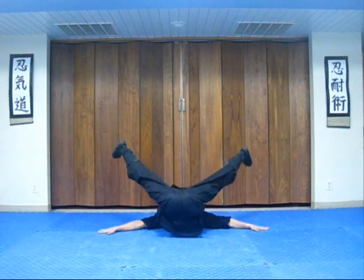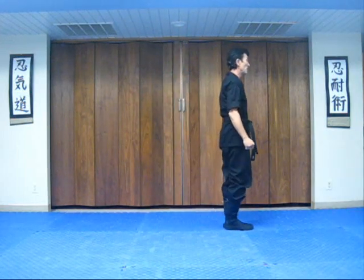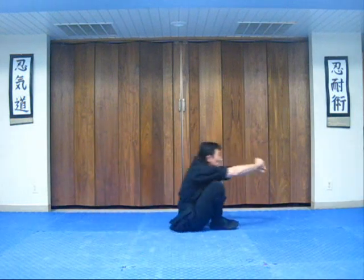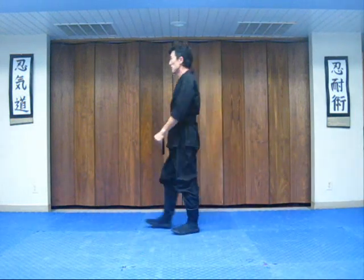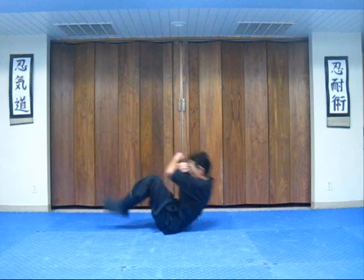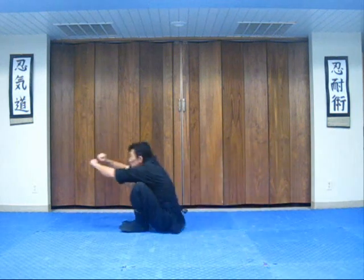One more time. From this position, sit down as you're falling. Make sure that your chin is on your chest. From the side view, come up here as you're falling. That is your basic back fall.